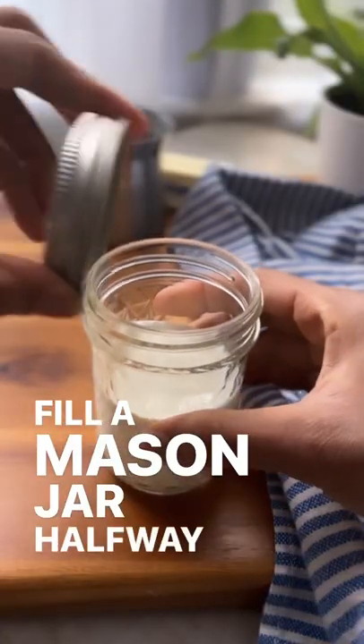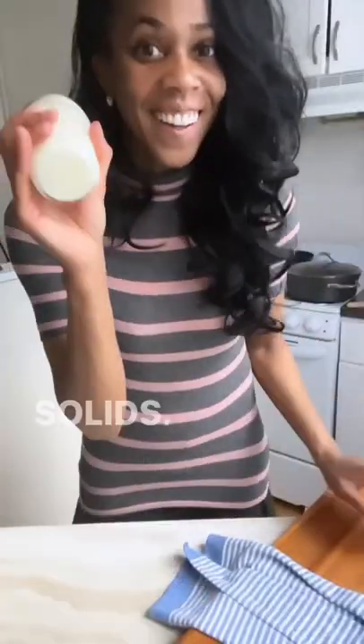Fill the mason jar halfway full with heavy cream. Put the lid on tight and shake vigorously until you have whipped cream. Keep shaking and the liquids will start to separate from the solids.